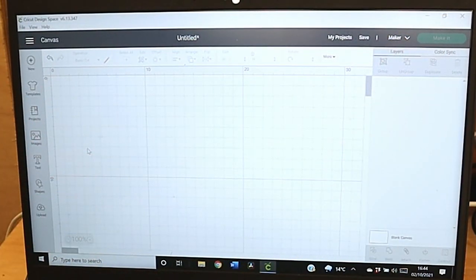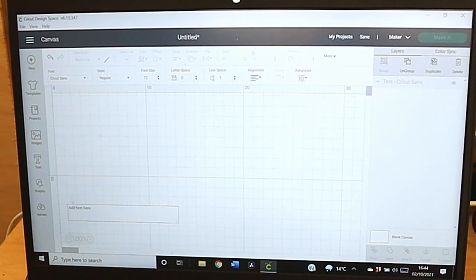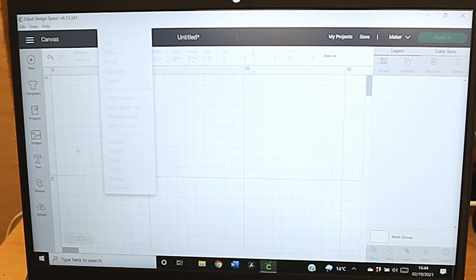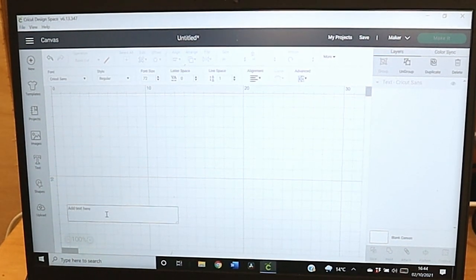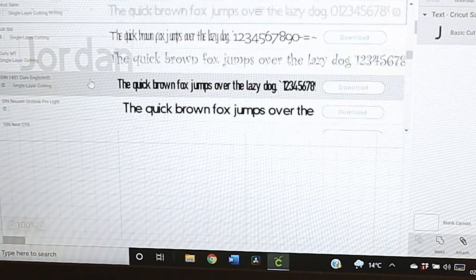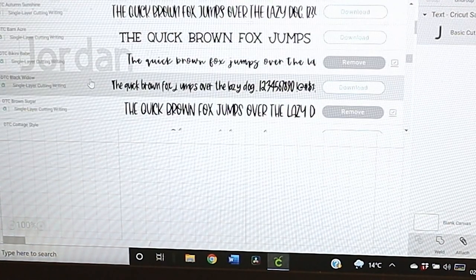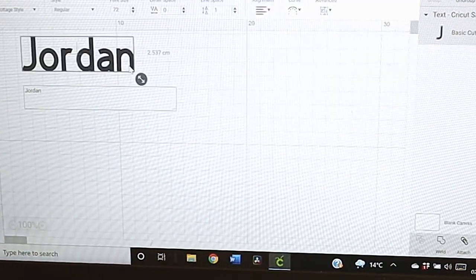While the candles are setting I'm going to prepare my labels. What I've decided to do is put people's names on the outside with the fragrance name and also a little picture on the top. To get the names, all you do is click the text bar, a text box will come up, and you can decide what sort of text you want to have. I pay the monthly fee to have all the text and everything on the Cricut and I feel I get a lot of value out of it.